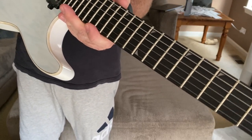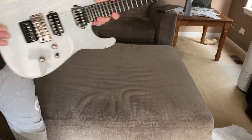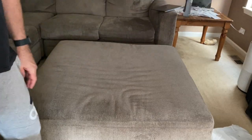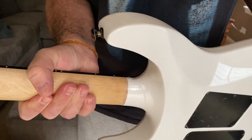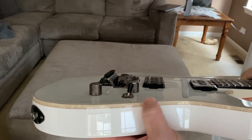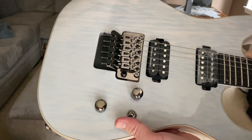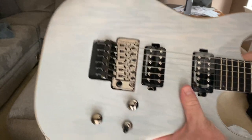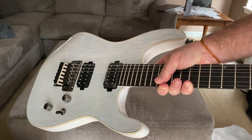Let me give you guys all angles so you can see what it looks like. I like how the body has this binding — it's not just pure white going to the top of the guitar. The electronics are nice and firm — volume and tone, nice and firm, just like you'd expect from a new guitar. Looks great, feels great, looking forward to playing it.